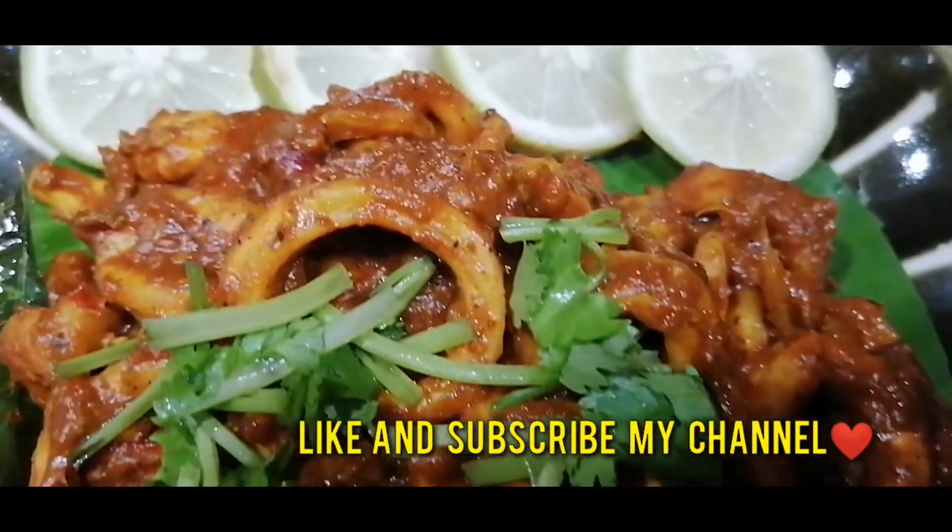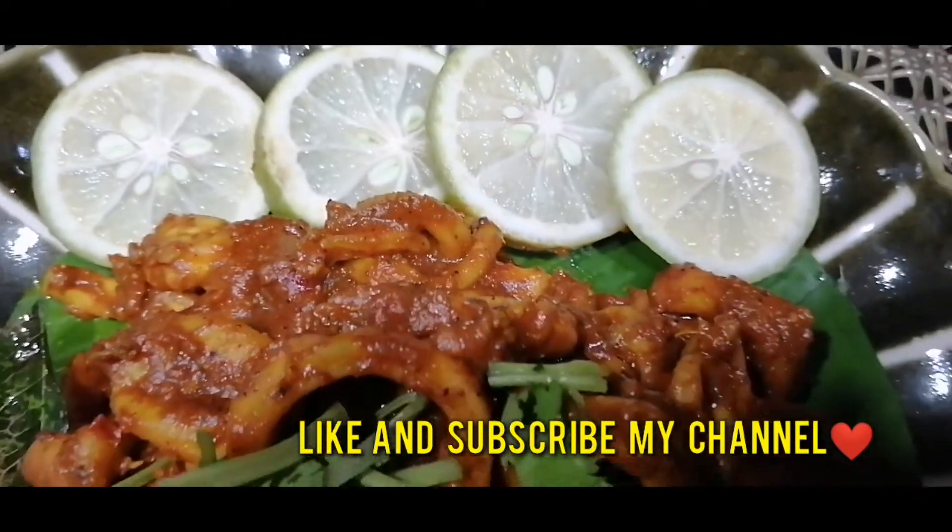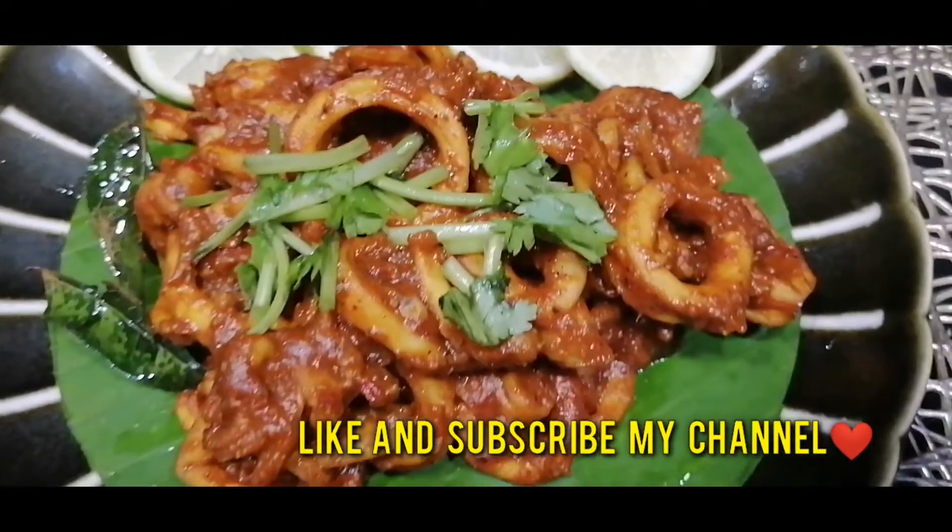Please like and subscribe. I will see you in the next video.